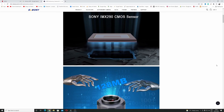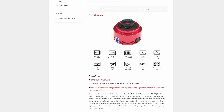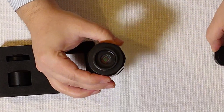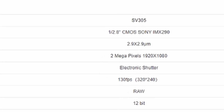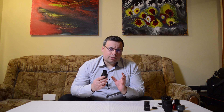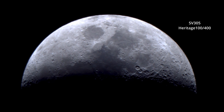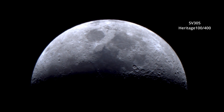This camera has the same sensor as the ZWO ASI290, which was around 300 USD — a similar price range to the ASI224. It is a color camera with a small sensor of 2 megapixels. We have a pixel size of 2.9 microns, which will allow us to get very nice details and good image scale even with shorter focal length telescopes. This is another plus for the SVBony SV305.